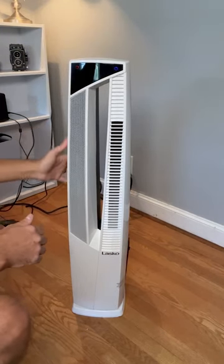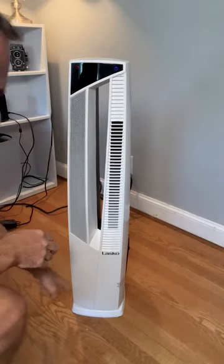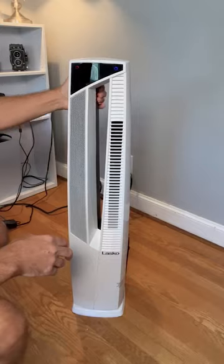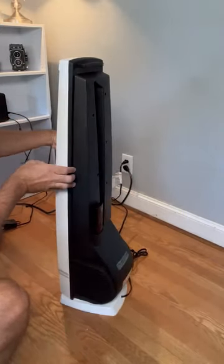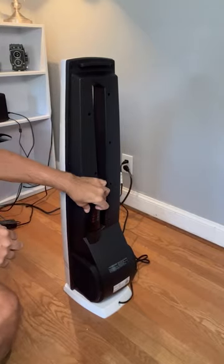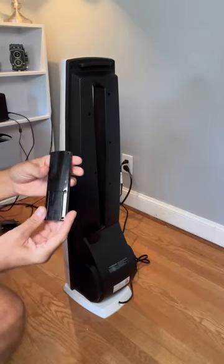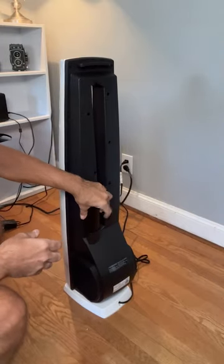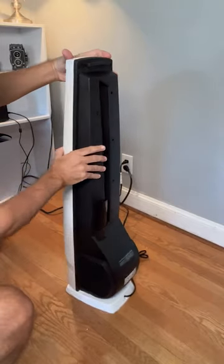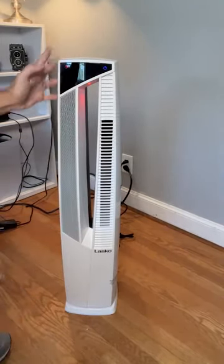It has a very small footprint — it's probably about eight inches square. It also has a remote control, and on the back there's a nice little pocket where this cool little remote control stays. Let's turn it around and turn on the heater.